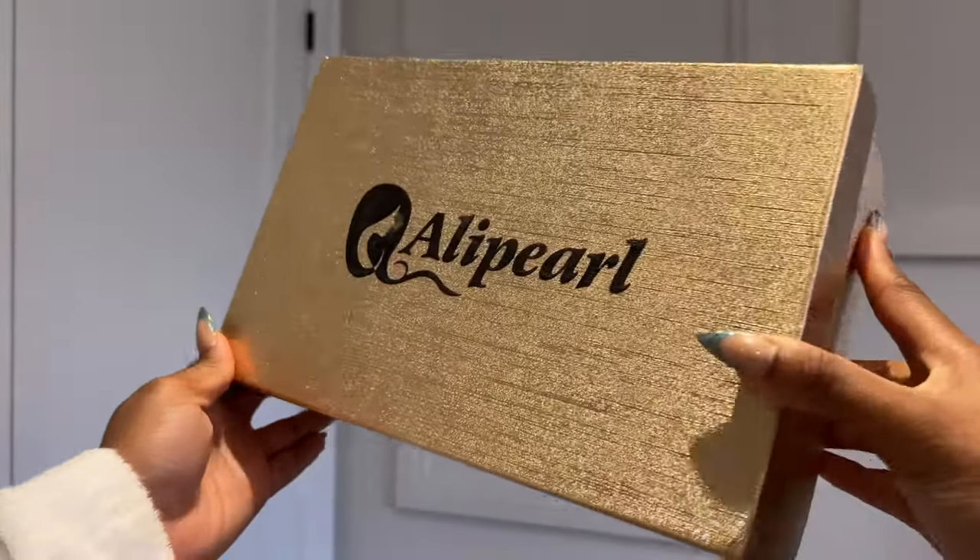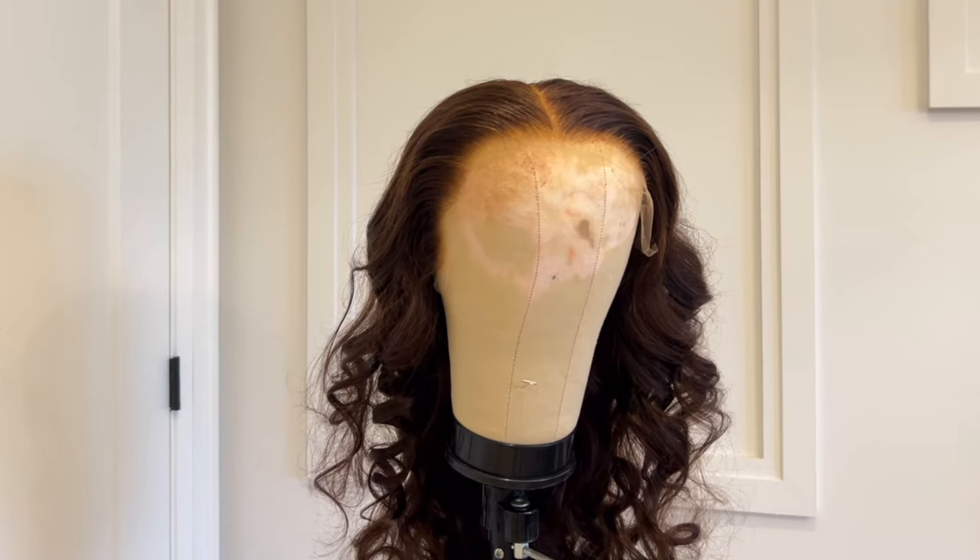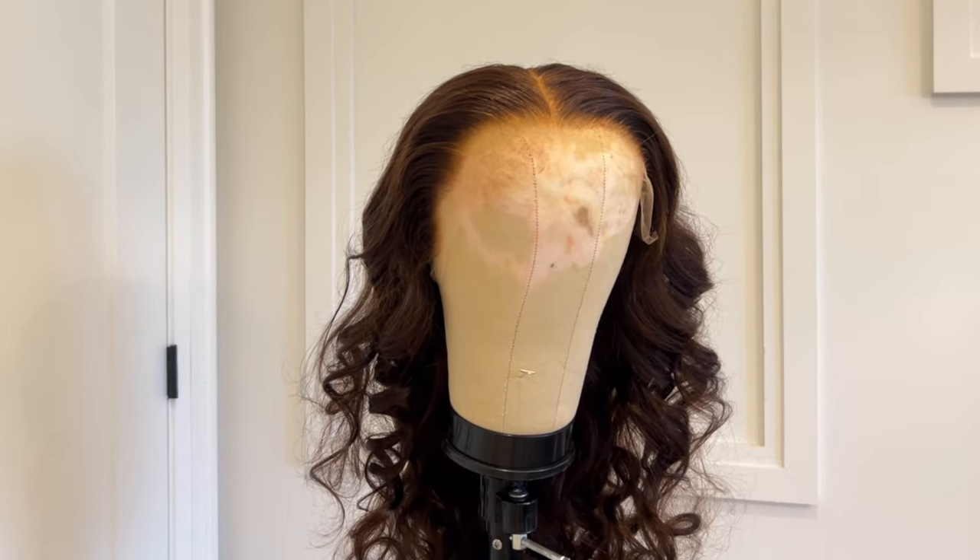First things first, this is the hair I'm using today — it's from Ali Pearl. When I tell you this wig is gorgeous, this chocolate brown is everything. I've never really done chocolate brown hair before; it's my first time, and the way it just looks on my skin — even first impressions, girl, I was impressed.